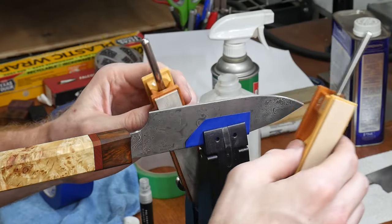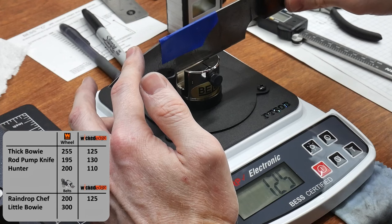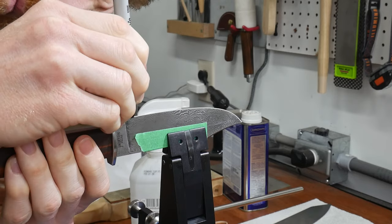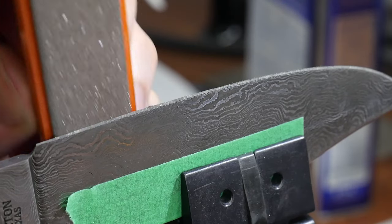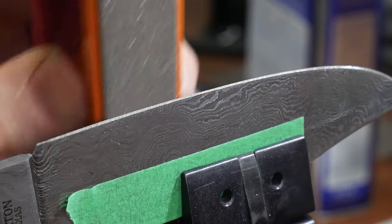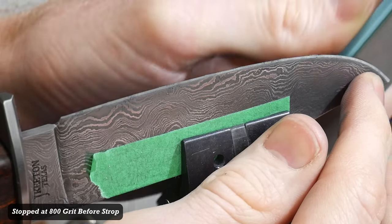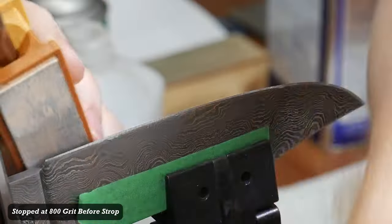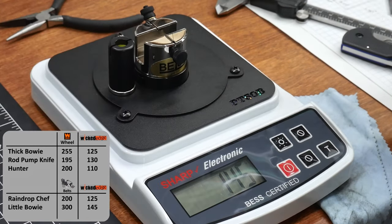On the Wicked Edge, I worked the Damascus chef knife up from a 400 grit stone to a 3000 grit stone and stropped the edge. It came in at a 125 gram reading on the tester, which is a 37% reduction from the original sharpness achieved with the belts. On the little buoy, I did a test like the hunter — stopping sharpening at the 800 grit stones and then stropping the edge, while not reprofiling the secondary bevel and matching the original angles. We achieved a reading of 145 grams, just over a 50% reduction from the original reading.